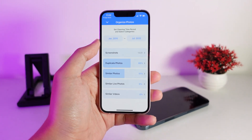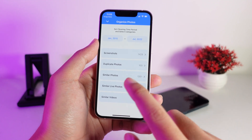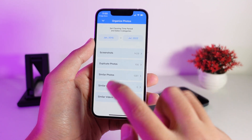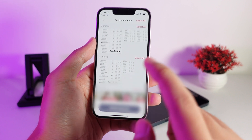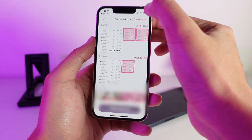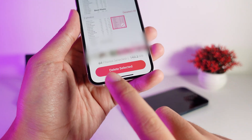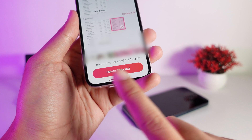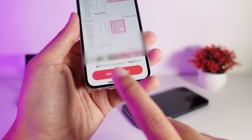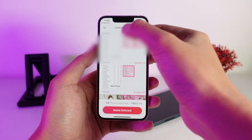If you want to manually clean duplicate photos on your camera roll, you can use this function. Go into duplicate photos, then click 'Select All' — it will select only the duplicate photos and tell you how much space is going to be deleted.